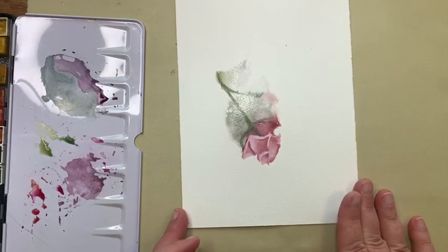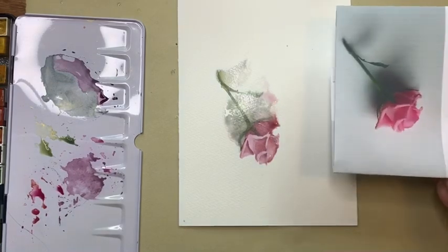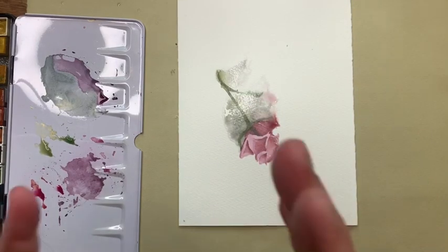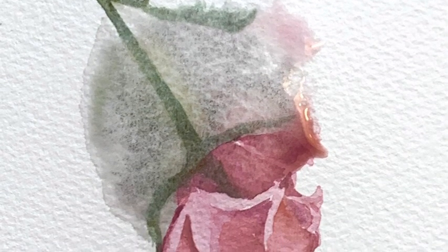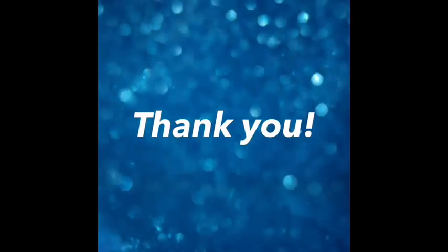I just want to share those with you — Gunilla Norris, I love her. And now look at our rose as it's starting to settle — isn't that gorgeous? Not an exact copy, but the essence of it. Alright everybody, I hope you try this. I'd love to see your work. Any questions, please ask, and I will see you Friday with a dandelion lesson. Take care!